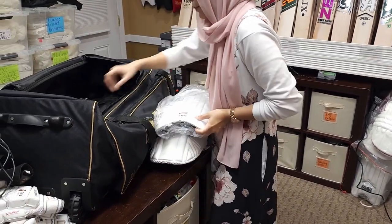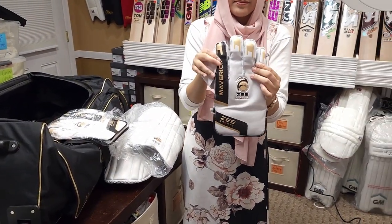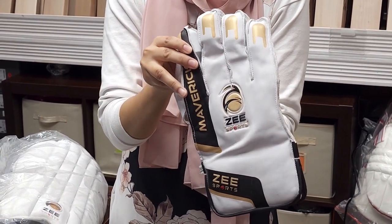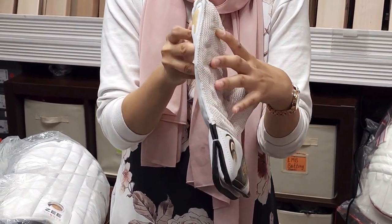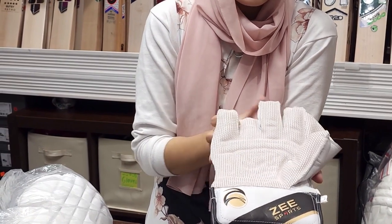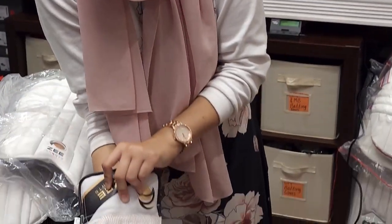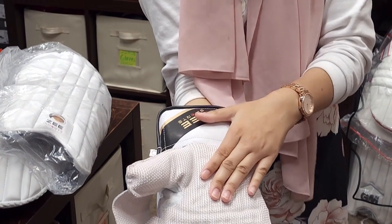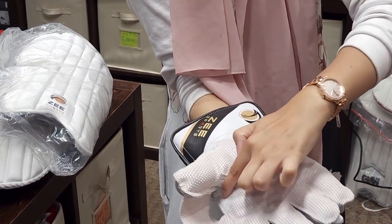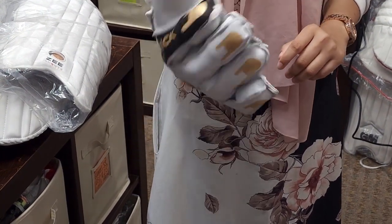We also have the wicket keeping gloves. Very good wicket keeping gloves — top of the line quality. They're thin but they also have a lot of padding in them. Nice padding on the inside and they also have that space between the thumb and the finger. Very nice flexibility.